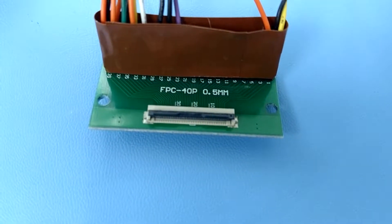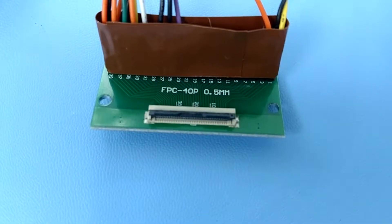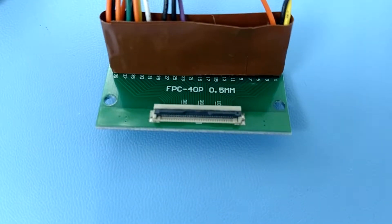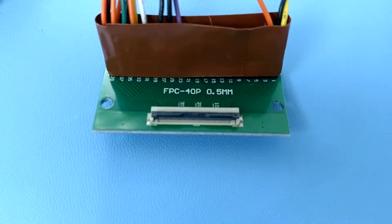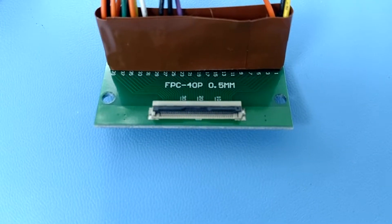On your product, you simply take a surface mount ZIF connector, as is shown here, and run that through your regular surface mount process, so you don't have to do any crazy soldering process to hook this display up to your circuit board.